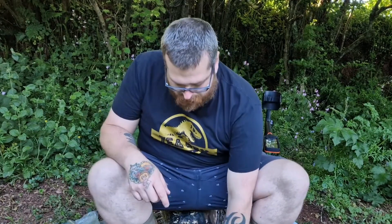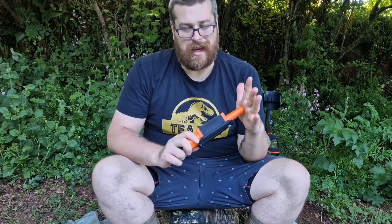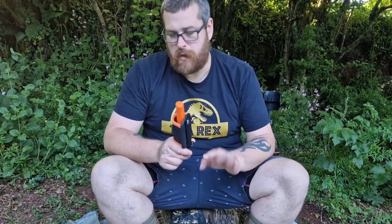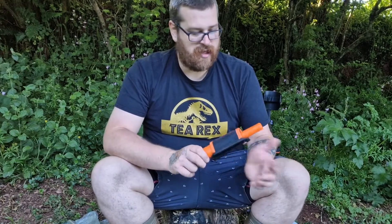So we've got our pointer. Like I said, I wanted the pro version really. I'm not going to complain - it's a pointer, and fingers crossed it's better than my noctopointer, because that's been playing up, especially in highly mineralized soil. It's been a bit iffy - literally you push it under the soil and it goes off. And it's obviously not very helpful when you're trying to find something. When you actually find the item, you can hear the difference. But yeah, it's not ideal.